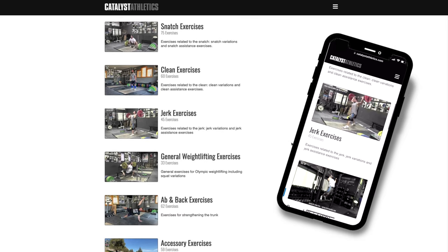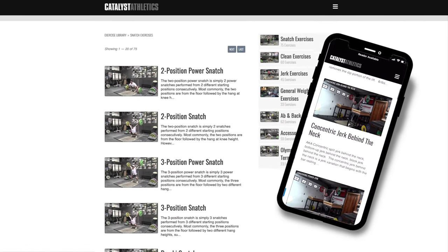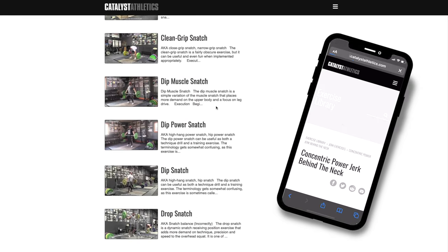You can get more info on this exercise, find related exercises, and see hundreds more in my free weightlifting exercise library at catalystathletics.com.